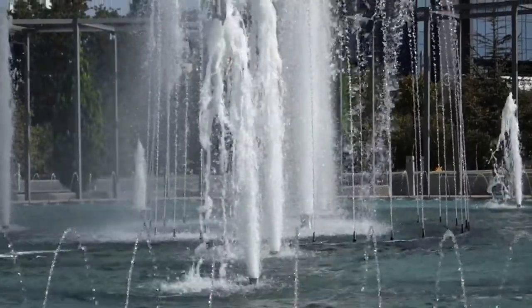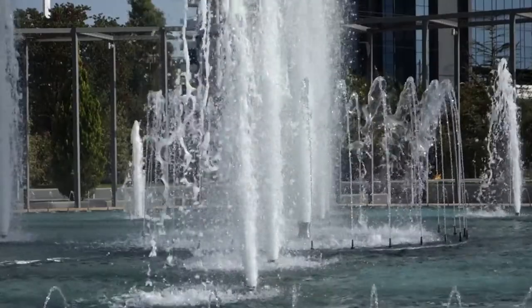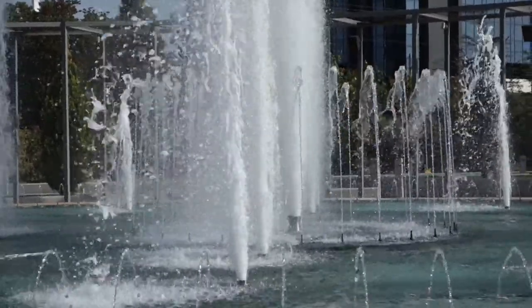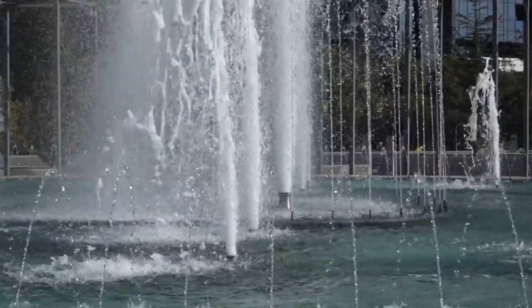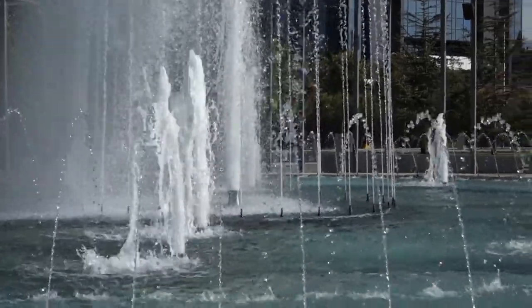This is also at 3.6x optical zoom, so it's at full optical zoom for this camera, so we don't compromise any of the picture by going further and zooming in digitally.